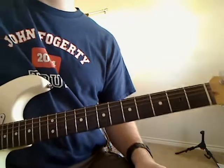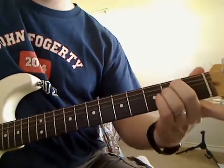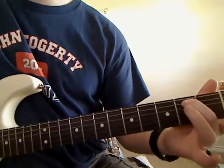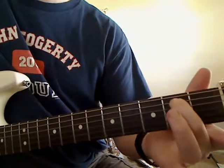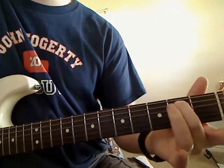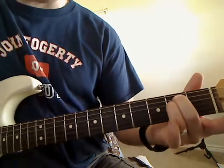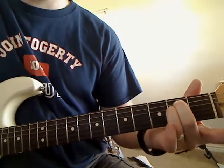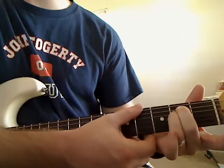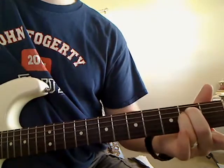Now we're going to go to our E minor. If you haven't played this yet, take your middle finger and put it on the second fret of the A string, and take your third finger and put it on the second fret of the D string. All the other strings are open. That's an E minor chord.